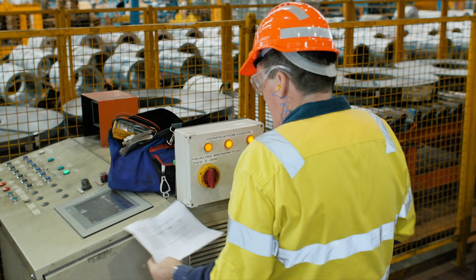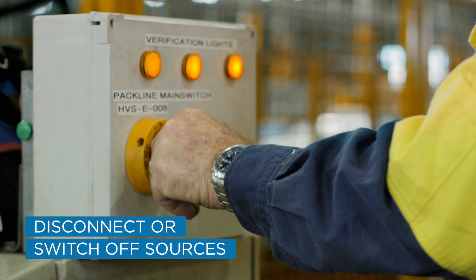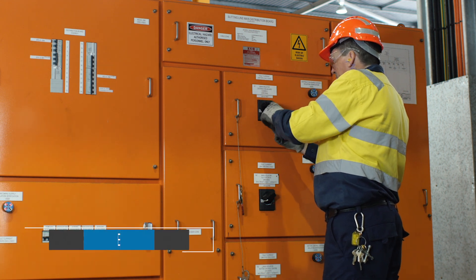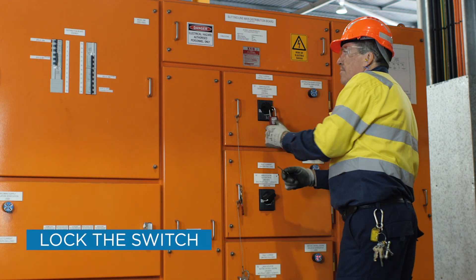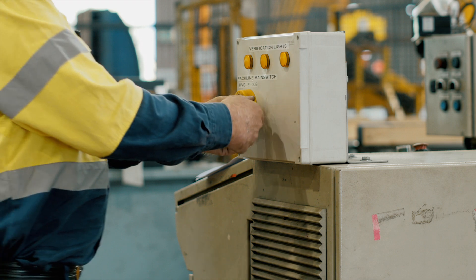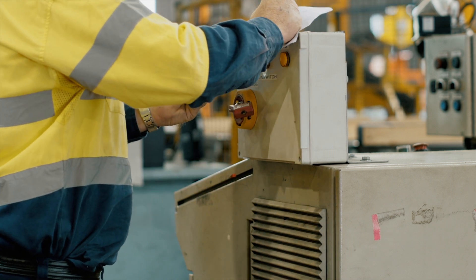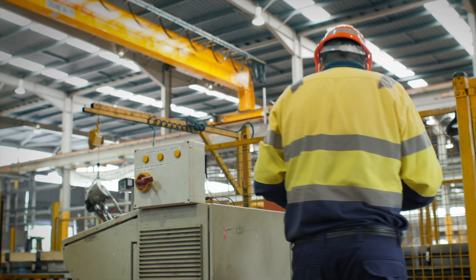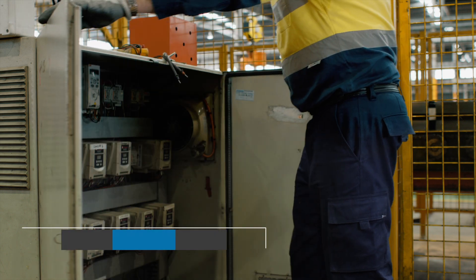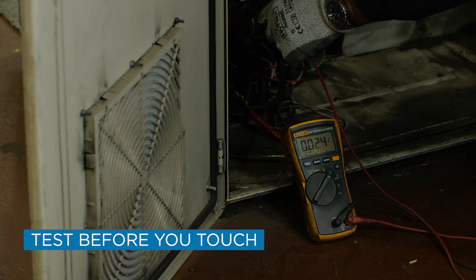Isolate all sources of electricity either by disconnecting or switching off the supply. If you're switching off a supply, lock the switch in the off position using a personal padlock when you can. Otherwise, attach a danger tag in the off position so that others do not switch the supply back on. Test to confirm all relevant circuits have been de-energised, along with any other relevant conductors in the work area.